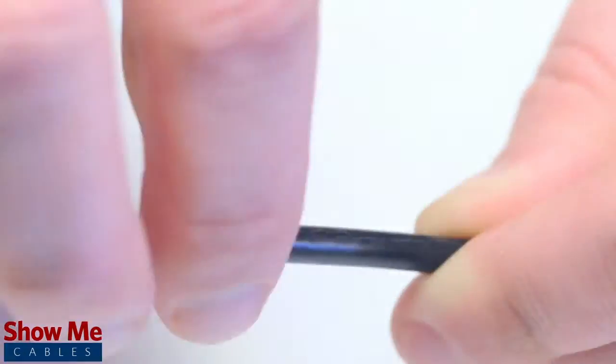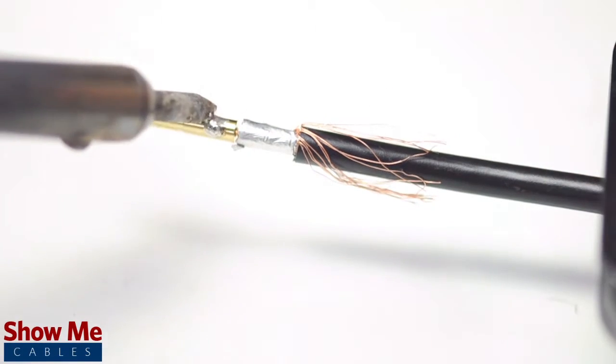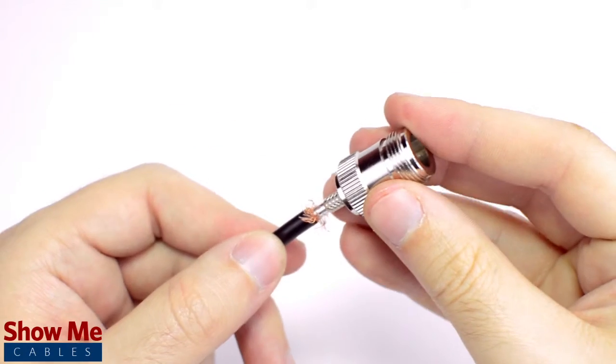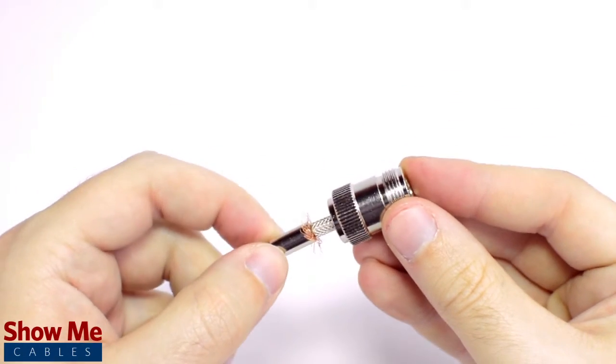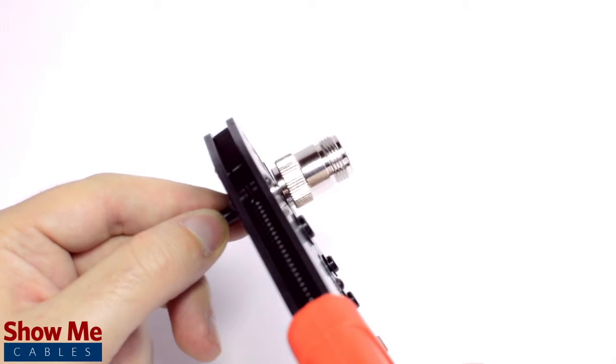Pull back the braided shield and insert the pin onto the center conductor. Solder the pin onto the center conductor and insert the connector housing over the cable. Then slide the ferrule up to the base of the connector folding the shield with it. Crimp the ferrule onto the outer jacket to complete termination.